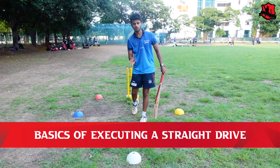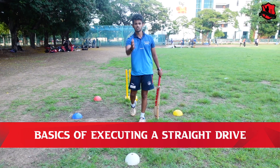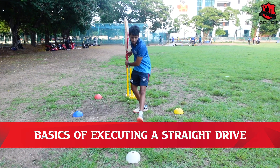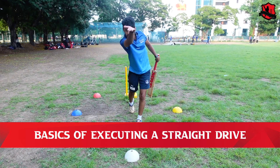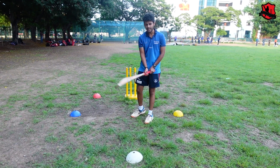If you look at the execution of the straight drive, you will see left and right of the stumps. We will drive the ball along the line — straight drive, driving the ball straight down the ground.